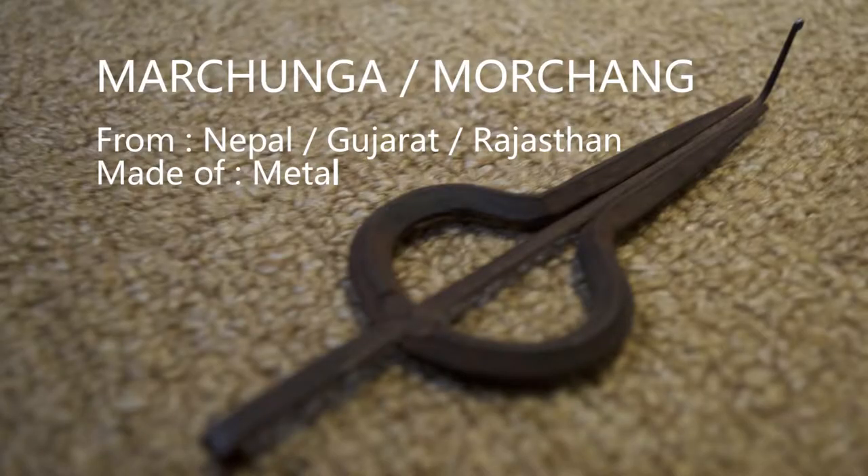The third one I'd like to show you is probably the most popular one, at least here in India. This one is called a Moorchang, very similar to something called Marchunga from Nepal, but this one is from Gujarat. The Marchunga is almost exactly the same — maybe they vary in size but it's essentially the same thing. This one is made of metal — I think iron — and it has a much louder sound than the bamboo ones.